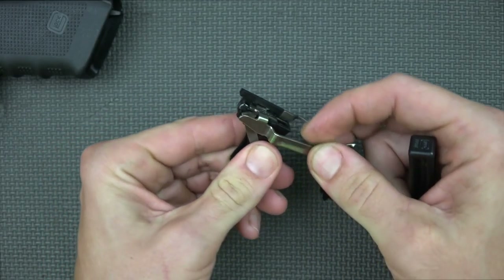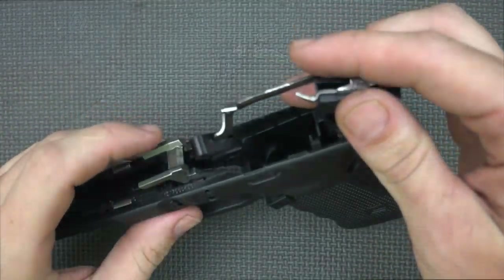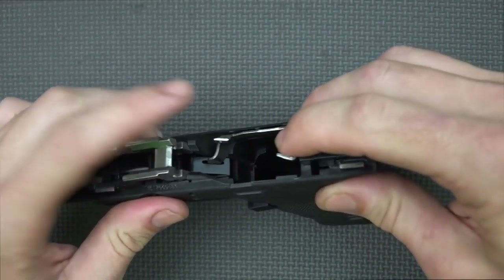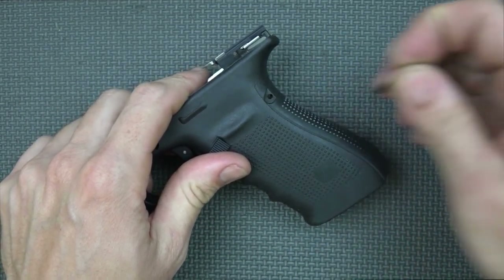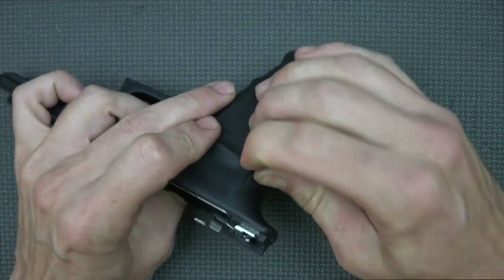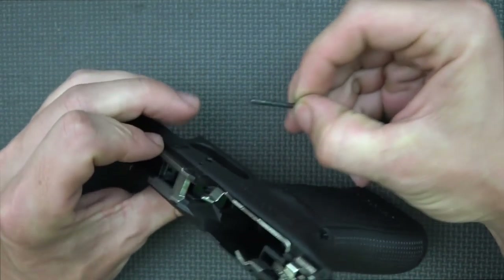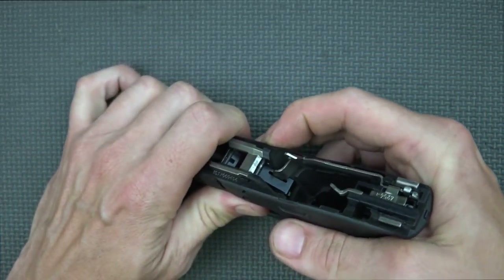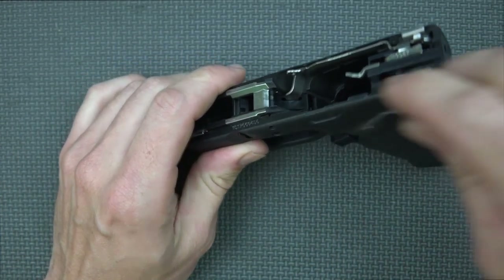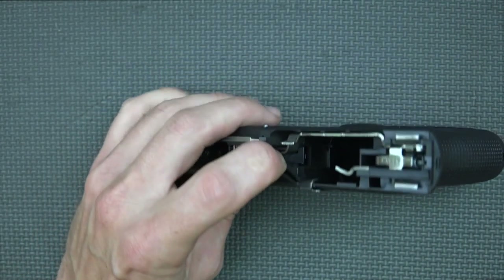You can see what the aftermarket trigger looks like — all polished up all the way around, certainly a nice touch. Lock it in place and drop it in. At this point we'll install it — put the trigger group back into the pistol, put down the locking block, and then put the pins in. We're going to put the rear one in first, always going from right to left on a Glock.